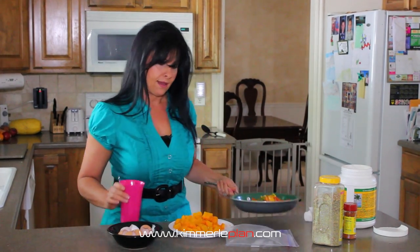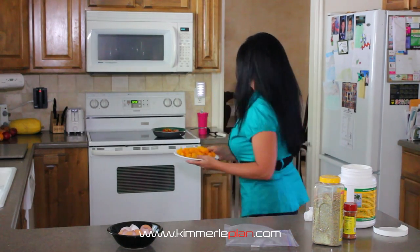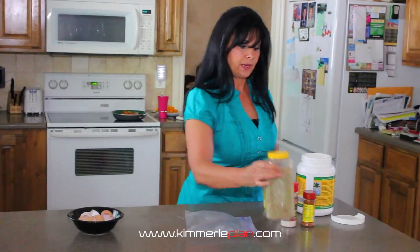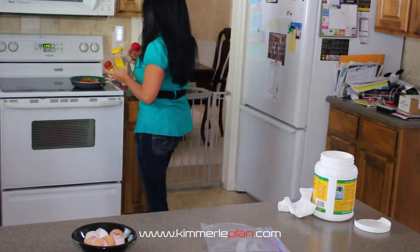So we're ready to start cooking. We're going to head to the stove and get ready to fry this up. I'm going to add my seasonings — a little bit of Mrs. Dash, the Southwest blend to get a little bit of spice, and some sea salt.